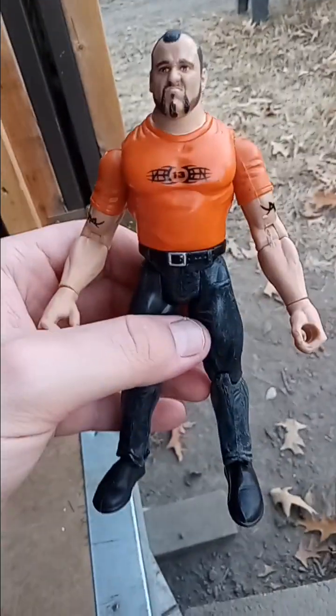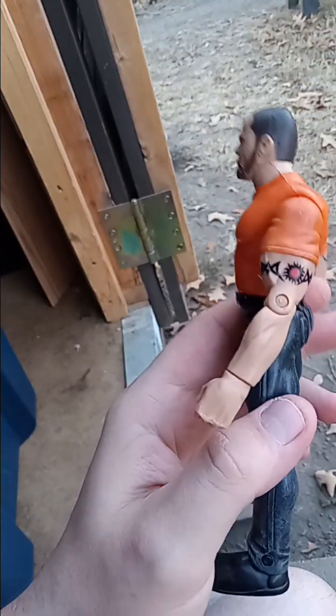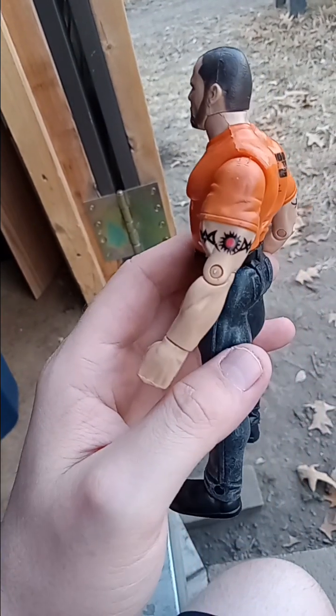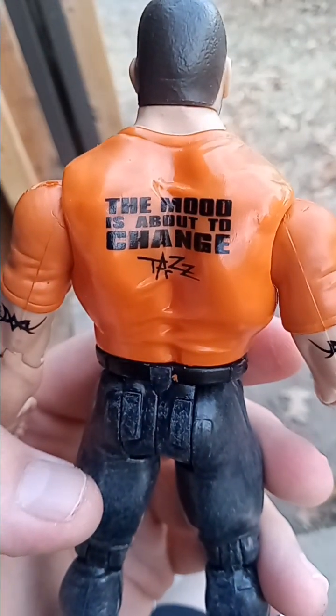I want to say this is Taz. I opened this up — it was part of the SmackDown figures. Let's see what the back of his shirt says — 'The mood is about to change, Taz.'